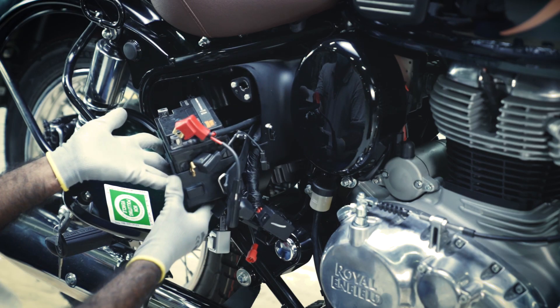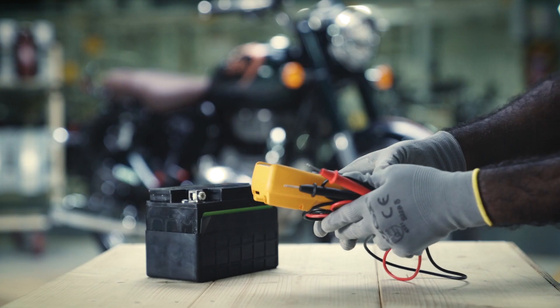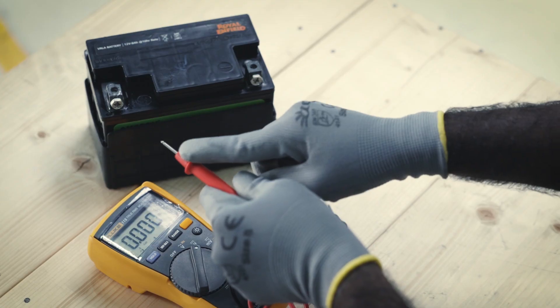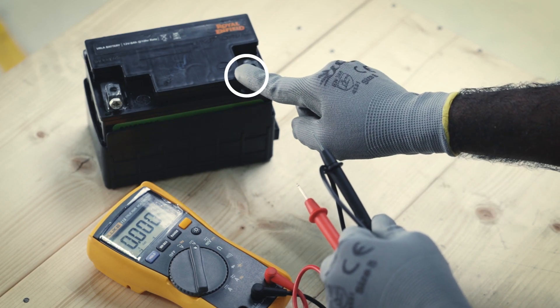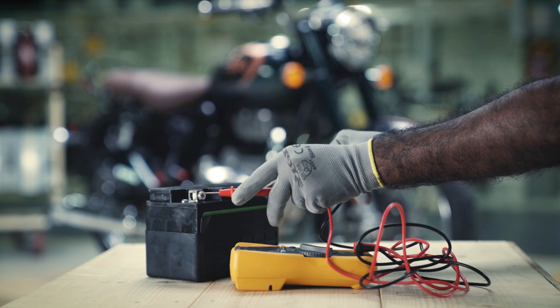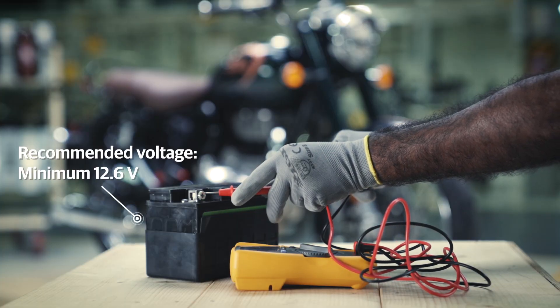Now, gently remove the battery from its housing. Measure the battery voltage with a multimeter by attaching the red probe to the positive terminal and the black probe to the negative terminal. The reading should be 12.6 volts or more.